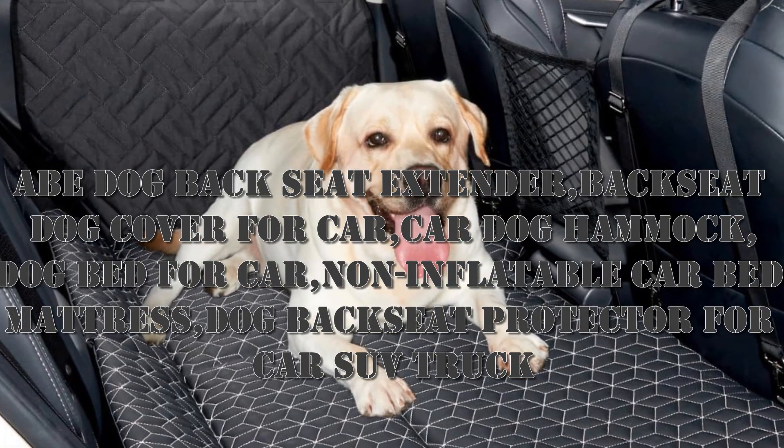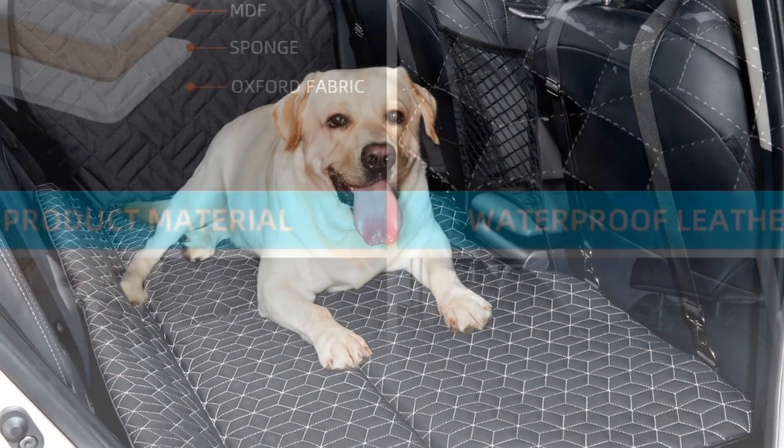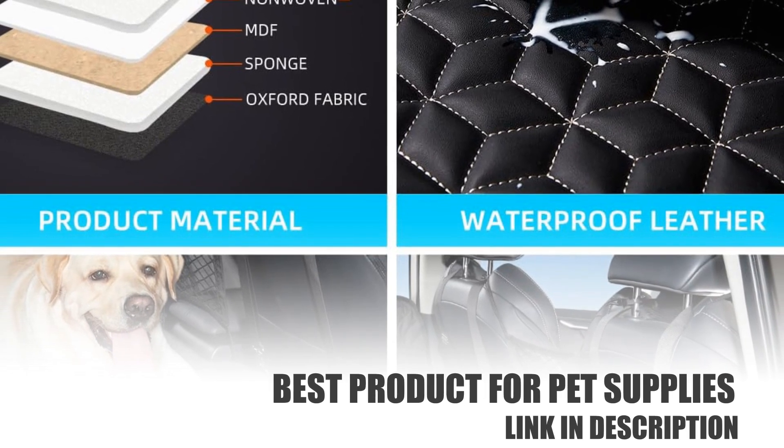Hello, I want to share the Abe Dog Backseat Extender — Backseat Dog Cover for Car, Car Dog Hammock, Dog Bed for Car, Non-inflatable Car Bed Mattress, Dog Backseat Protector for Car SUV Truck.